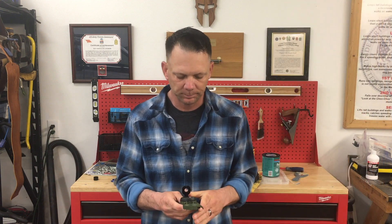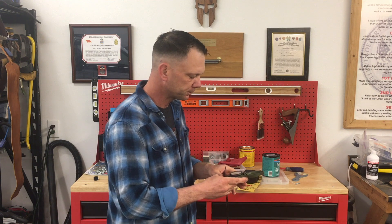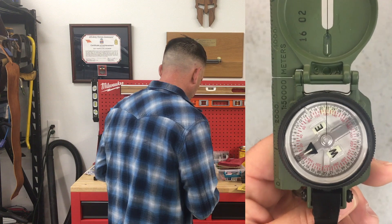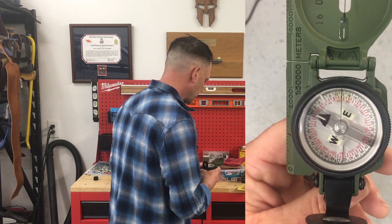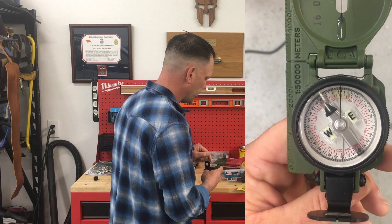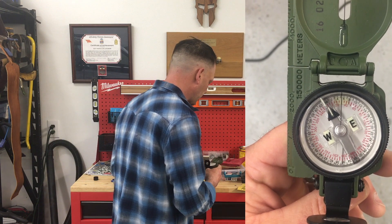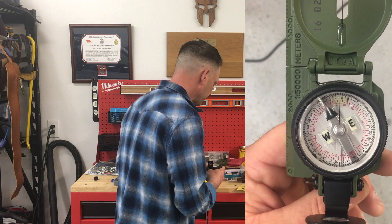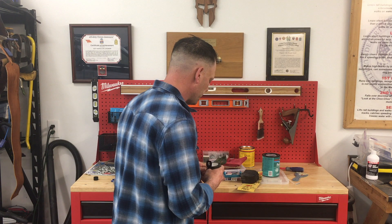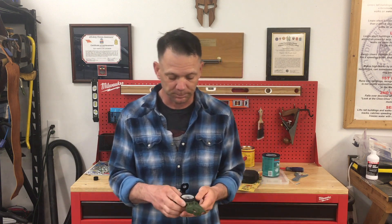So I'm going to turn my bezel ring 10 clicks to the left — counterclockwise: one, two, three, four, five, six, seven, eight, nine, ten. Once I have that done, I rotate my body until the illuminating line on my bezel ring and the illuminating line on my north-seeking arrow are lined up. If I look down, it should be 30 degrees — and bam, it's right at 30 degrees. Pretty awesome.